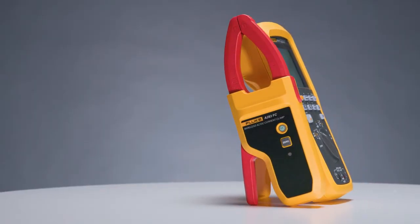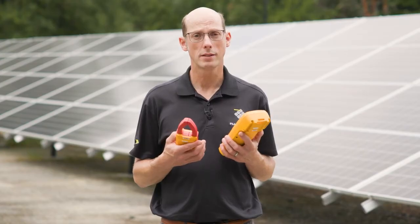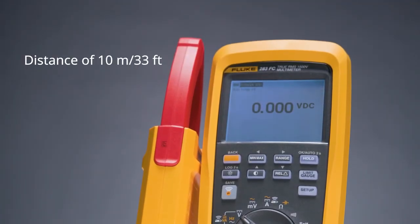The clamp is Category 3 1500 volt and Category 4 1000 volt rated and can measure up to 60 amps. It also has a range of approximately 10 meters or about 33 feet, making it really good for taking measurements and being outside of the hazard zone.